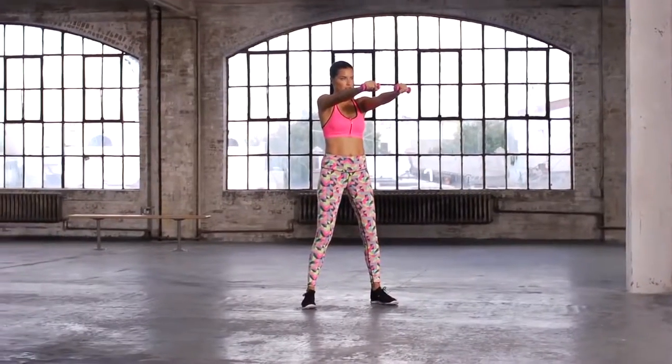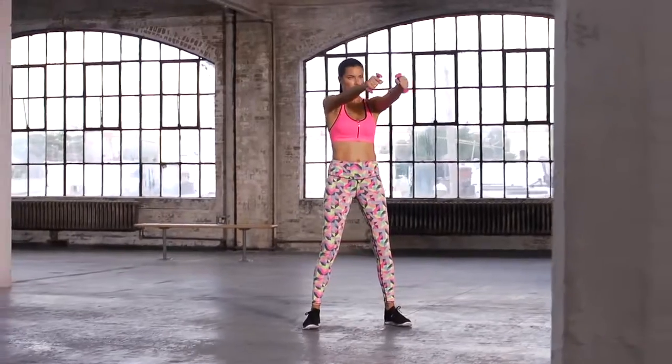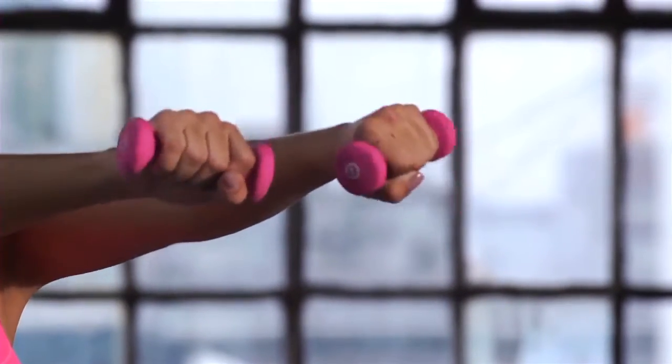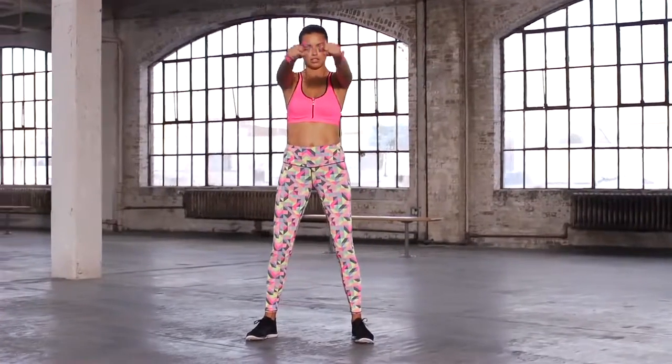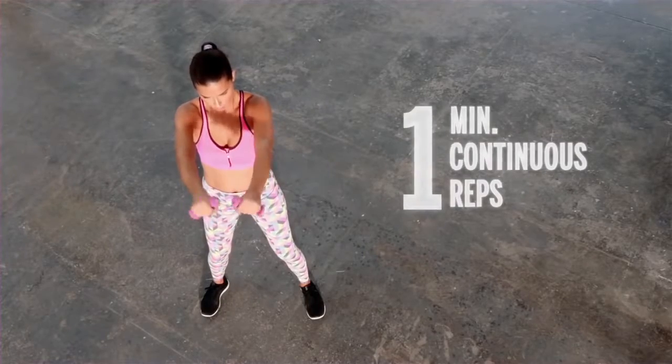And then we have the propellers. You extend your arms and you start turning your hands with the hand weights in and out. If you don't have hand weights, you may want to use anything that will give you a little bit of resistance. Now this works your triceps and your biceps, your forearm, the wrist, and all the way throughout the delts — your rear delts and the front.